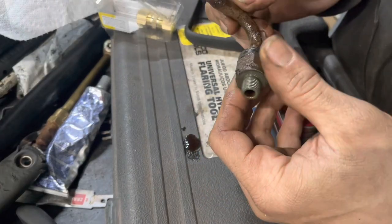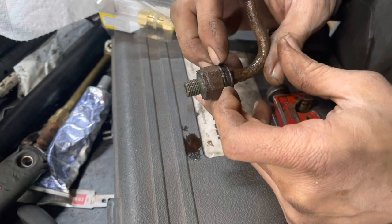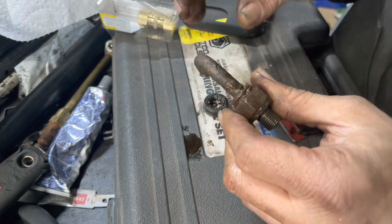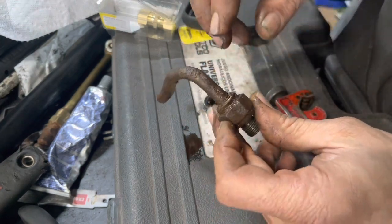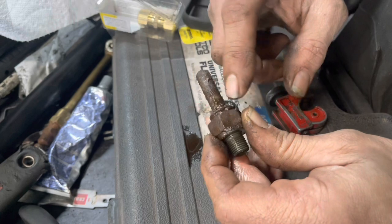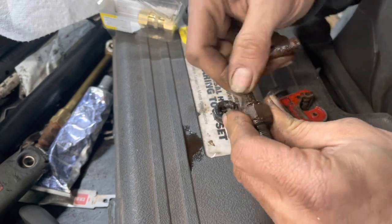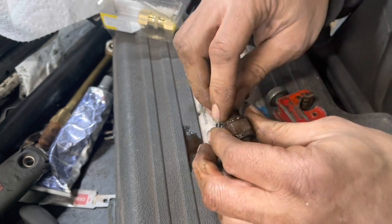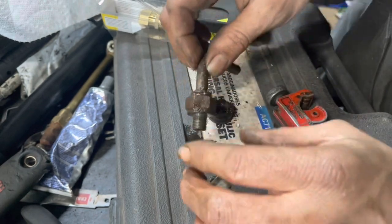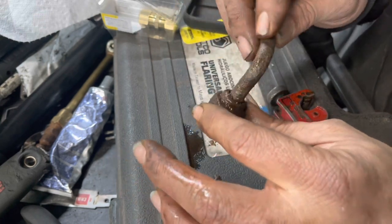We've got our line here. We need to remove this part from this part — there's a really important clip cover right here that slides back. We need to make sure we put it back on when we're done, as it holds the clip from falling off. If the clip is busted, you can use a really small zip tie around it. A lot of times this is rusted in and doesn't move, and when you remove it, it breaks off inside. If that happens, we've got a little shoulder on here that goes down inside the fitting — we'll eventually get this clip out and I'll demonstrate how it goes in.